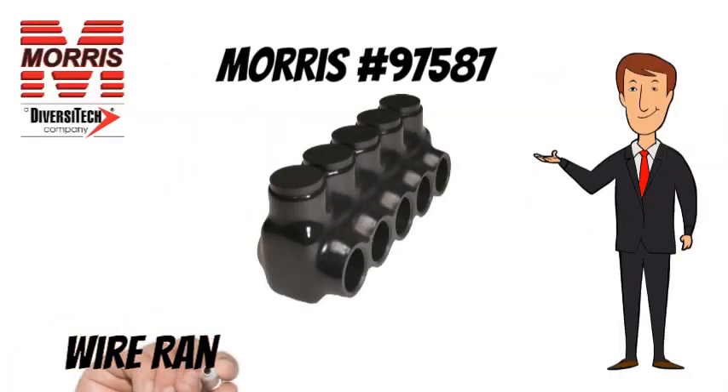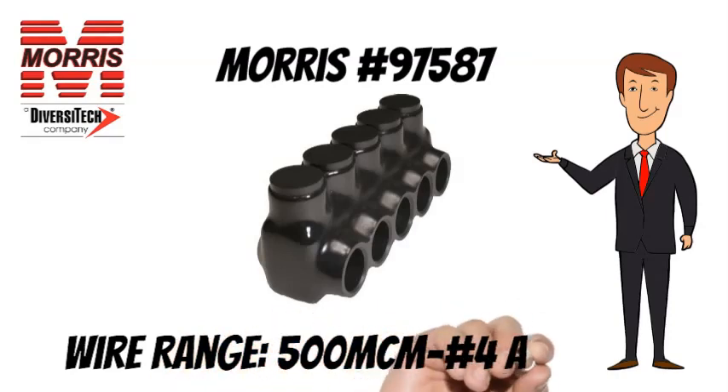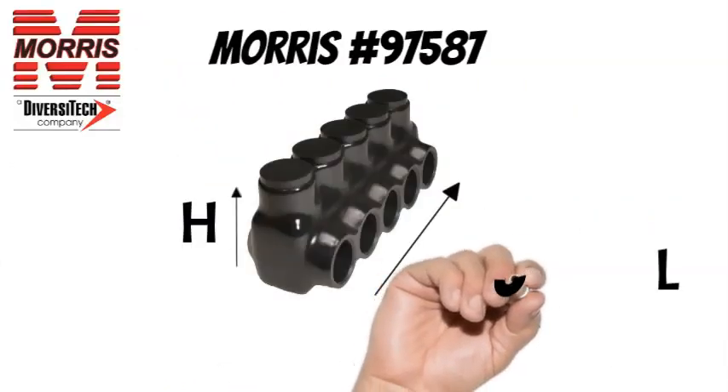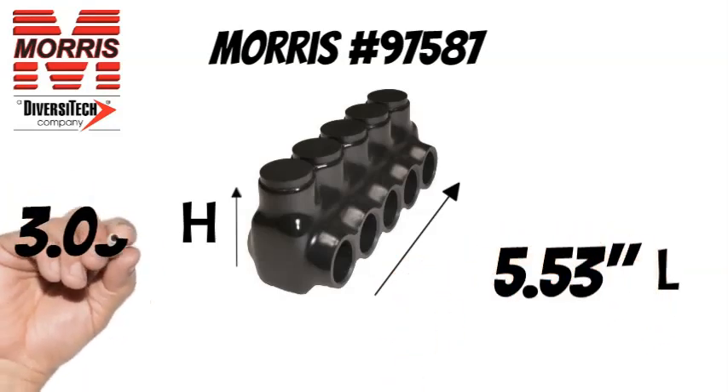The Morris No. 97587 has a wire range of 500 MCM to No. 4 AWG. The Morris No. 97587 measures 5.53 inches long and 3.03 inches tall.